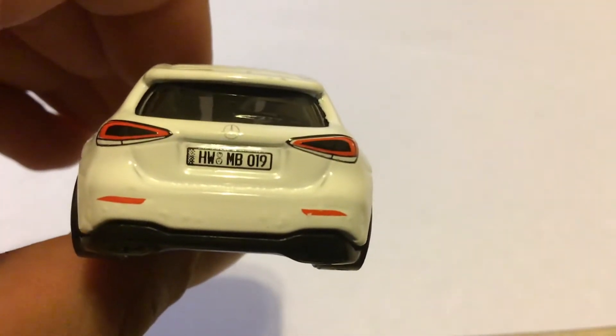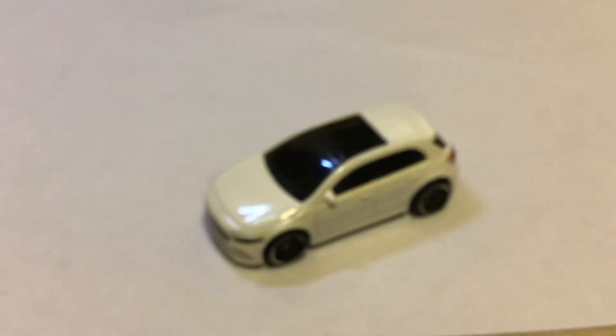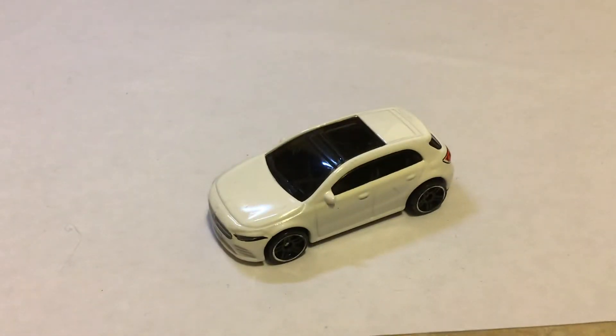And you can see that it has very nice detail. The windows for this one are very dark. You can see it has a little sunroof or moonroof. Yeah, it's a very nice casting.